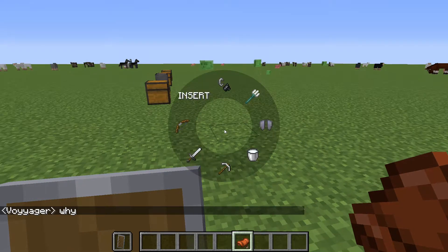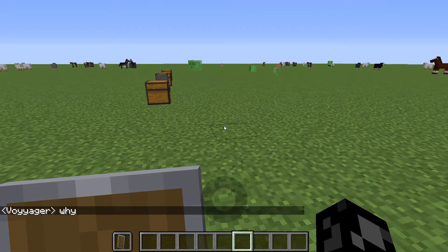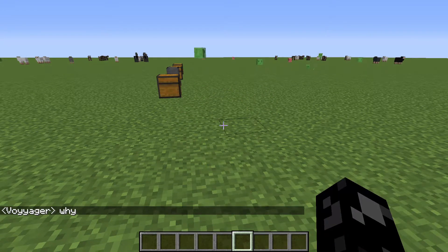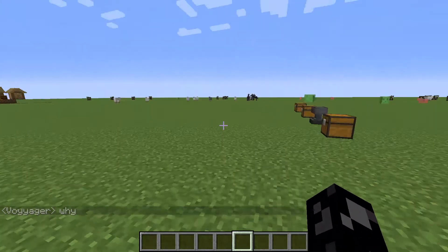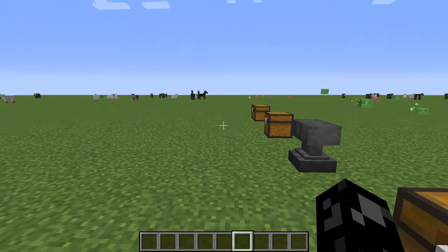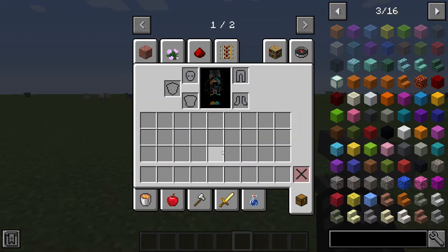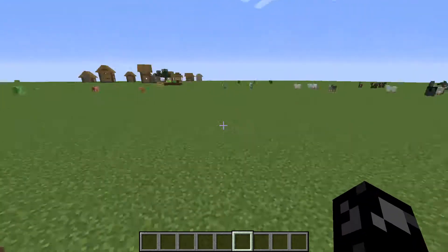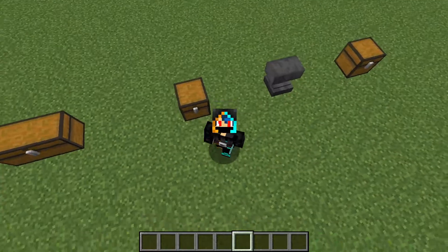You press R like I said and it's actually a really cool thing. It's very useful especially if you are running low on space — it doesn't take up any slots in your inventory and you can just have nine extra slots, essentially adding another row to your inventory. And there you go.